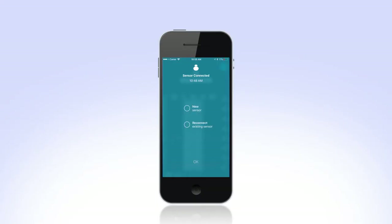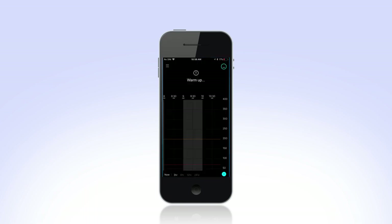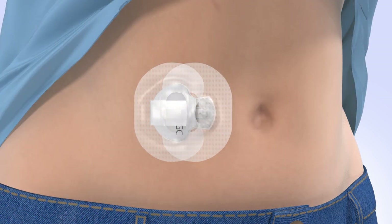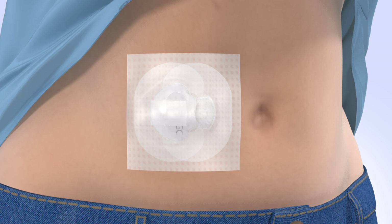Return to your Guardian Connect app on your mobile device to complete the sensor startup. Select New Sensor and tap OK. The home screen will now display Warm Up at the top. As you wear your sensor, be sure to regularly check your site. If additional tape is needed to secure the sensor and transmitter, you can apply off-the-shelf tape.